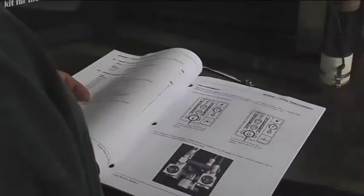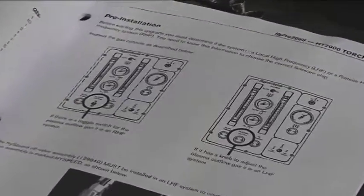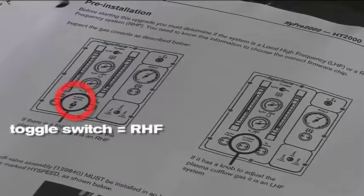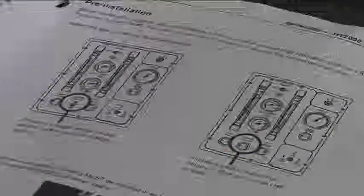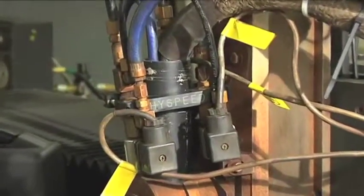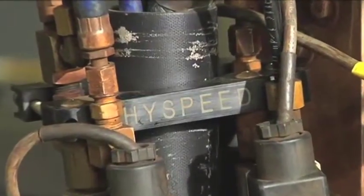Before starting, you must determine if your system is local high frequency (LHF) or remote high frequency (RHF). The gas console will have either a toggle switch or a knob to adjust the plasma cut gas flow. If it has a toggle switch it is an RHF system; if it has a knob it is an LHF system. In addition you will need to know the age of the system. The high speed off valve assembly must be installed in an LHF system to continue with the upgrade. The off valve assembly is marked high speed, as shown here.